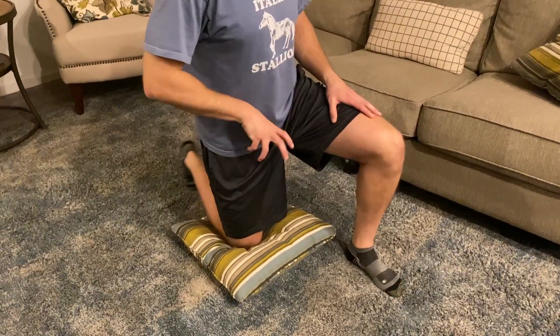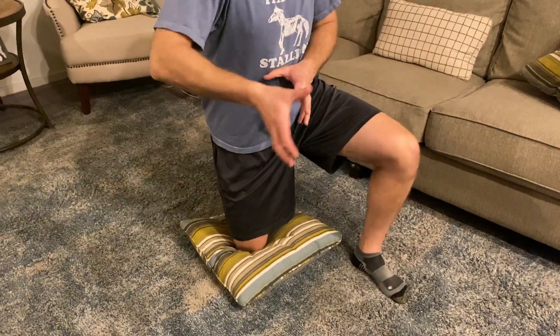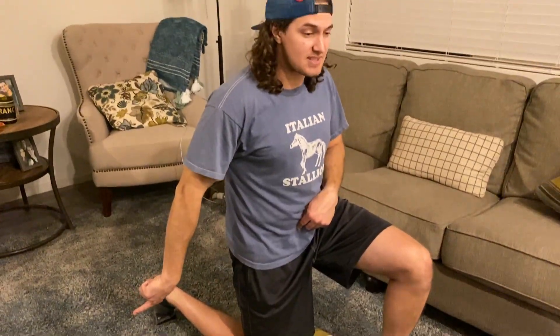So the hip flexor likes to externally rotate my hip. I want to internally rotate here, so foot to the outside.